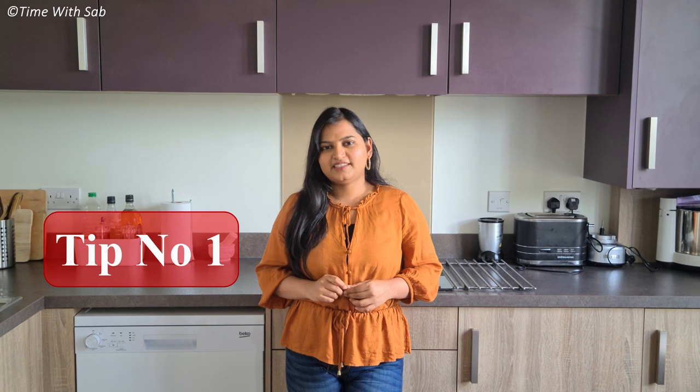If you have an effective kitchen, you can use smart ideas — cost-effective and time-saving tricks. So, without any further delay, let's get into the kitchen tips and tricks. Let's get started.